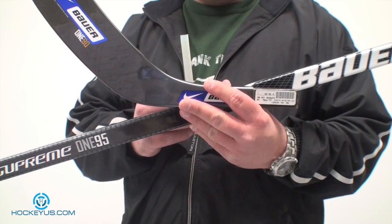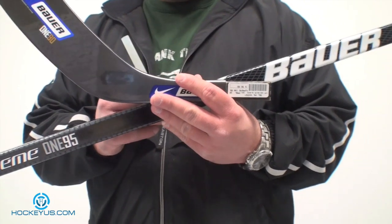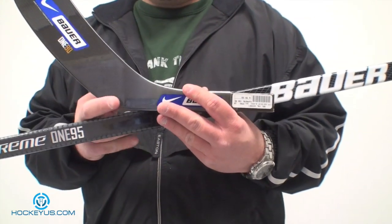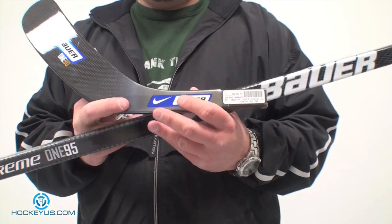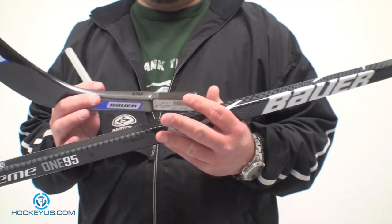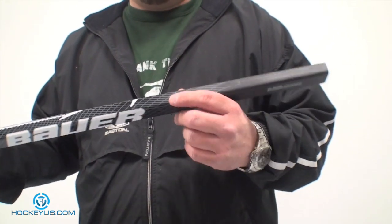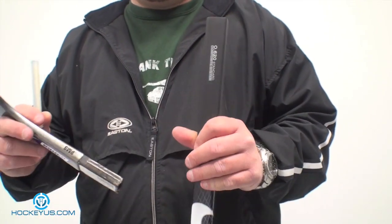One of the things that we started here at HockeyUS.com is different reviews. People have written in and asked us about how to size skates, how to replace blades on a two-piece stick, and that's what we're going to do for you today — show you the simple process of replacing a replacement blade on a two-piece stick.